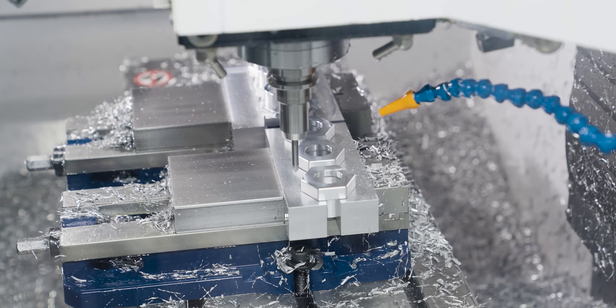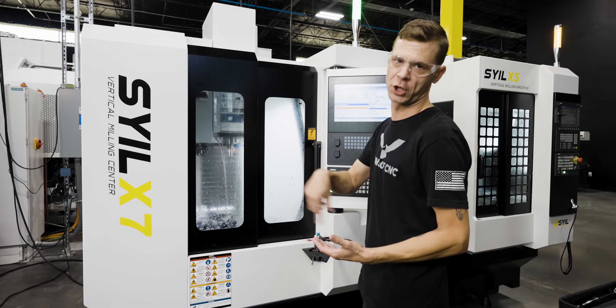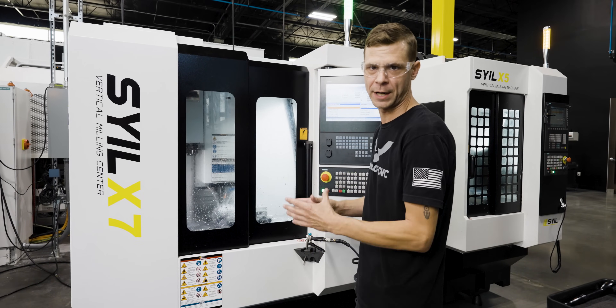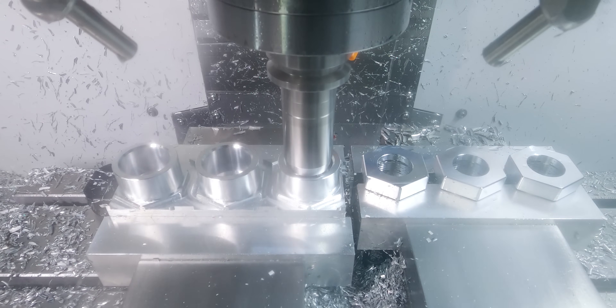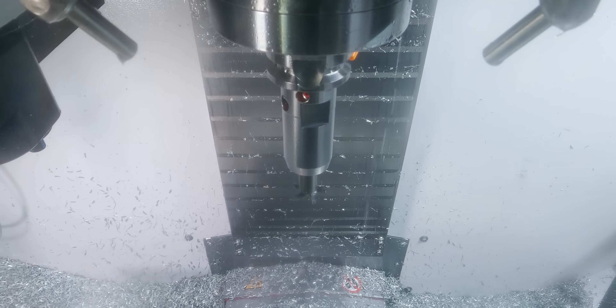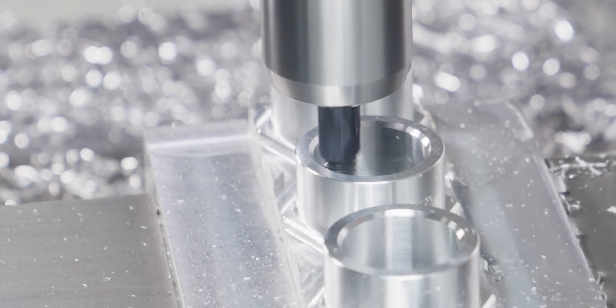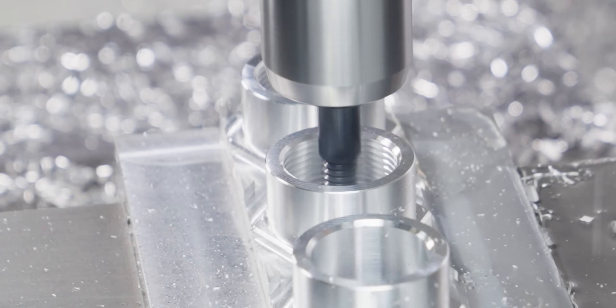Now that the chamfer tool is done, it's going to go up and grab the key cutter. This key cutter is used to do an undercut for the thread mill that we're going to be bringing in next. We only do a single pass with this key cutter because it's just for the undercut and it's not set to a critical diameter. After the key cutter, we're bringing in the thread mill, which is going to be the final tool on this part.